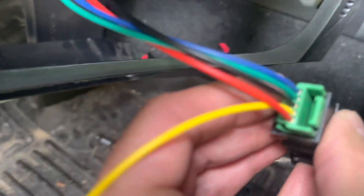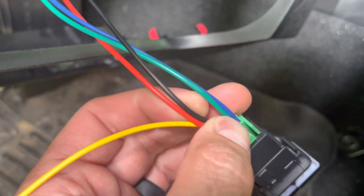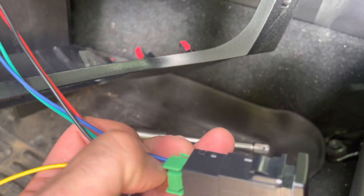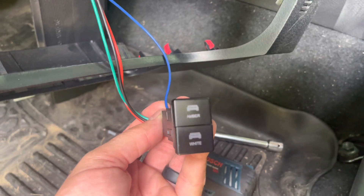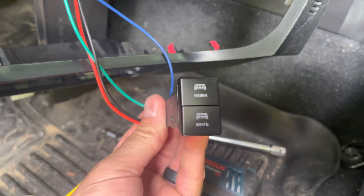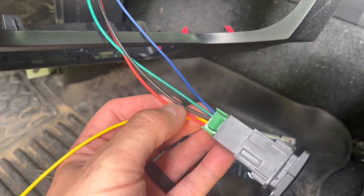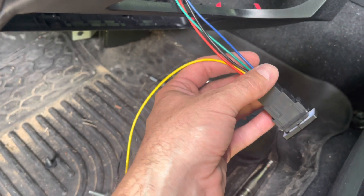Essentially, when you're looking at the back, these top two wires — the blue and the green — are your switch leads. The blue one is connected to the white light, and the green wire is connected to the amber. Your black is your ground, your red is your power, and the yellow is for backlight illumination, which I don't have hooked up.